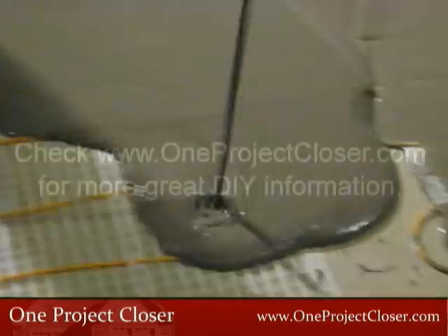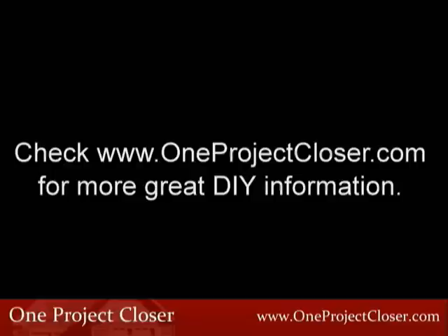That's all for this video. I'm Fred for the One Project Closer team. Visit OneProjectCloser.com for more information on this and many more home improvement topics.